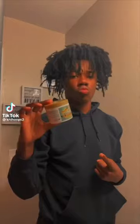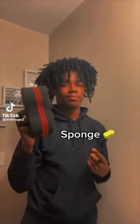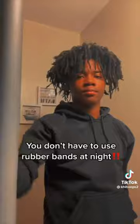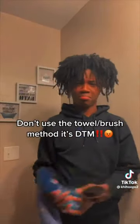These are not freeform locks. Simply put, he's doing too much on a daily basis. This man claims to sponge every day — this does not make them freeform. This makes them sponged locks, otherwise known as the towel rub method.